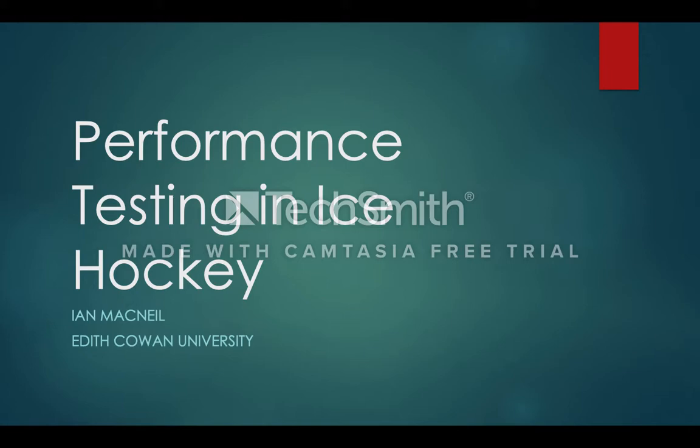The topic I'll be going over today is performance testing in ice hockey. My name is Ian McNeill. I chose to do performance testing in ice hockey because I'm a Canadian born citizen and here ice hockey is extremely popular.